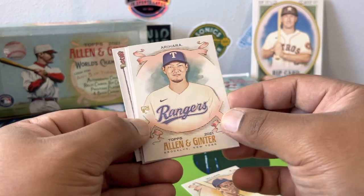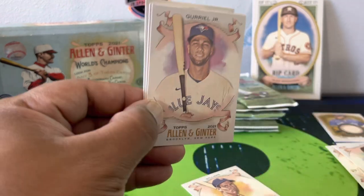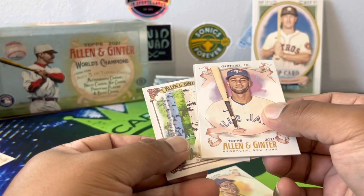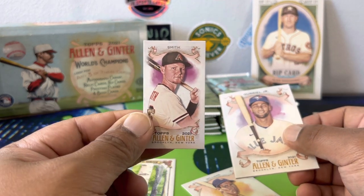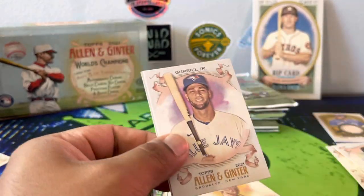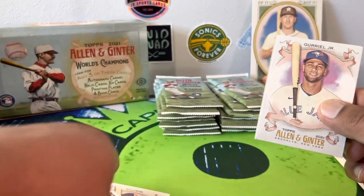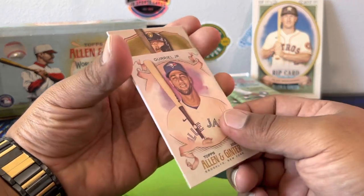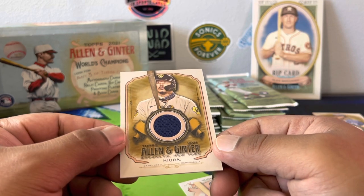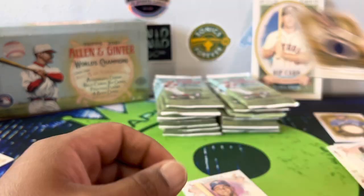Ted Williams. Kohi, Kohai Kim. We got another hit — a Pavin Smith mini rookie. That's cool. And we got a tree bark card — black birch. This may be our last hit. I know it says three but I think the rip card counts as a hit. A jersey relic — nothing crazy there. We may not get an auto but we have a lot of packs to go.